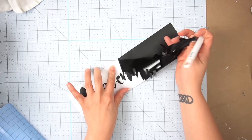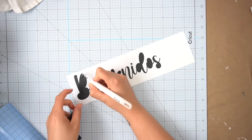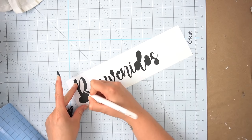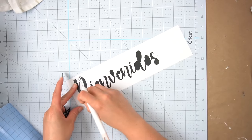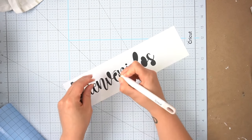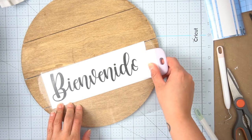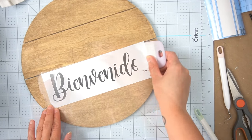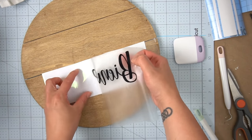Then I remove the excess vinyl and proceed to weed out the small little pieces in between the letters. Next I add on my transfer tape making sure it picks up all of the letters, and then I add it on to my board.